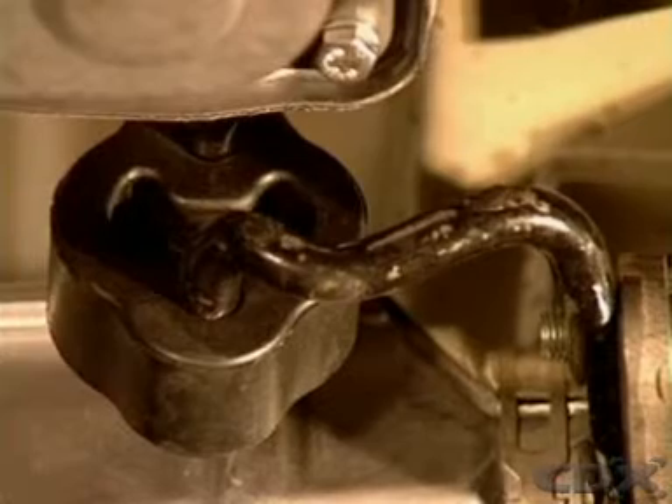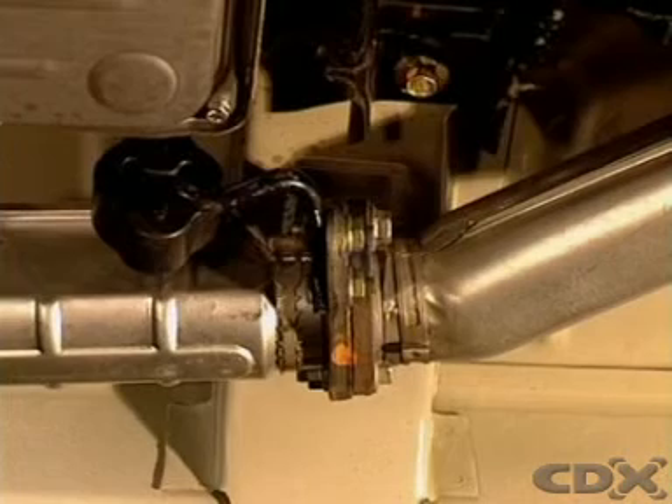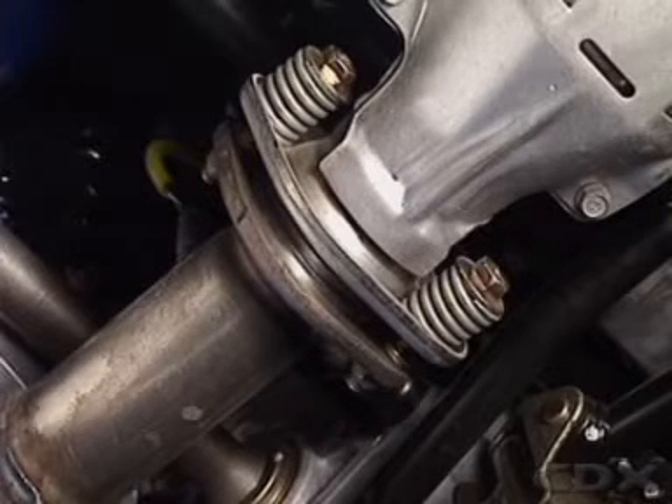On some front-wheel drive systems, the exhaust system is designed to be strong enough to form part of the engine mounting system.